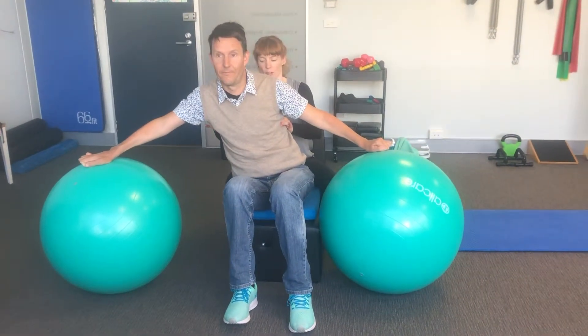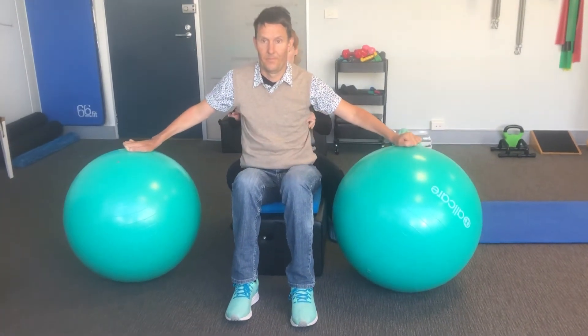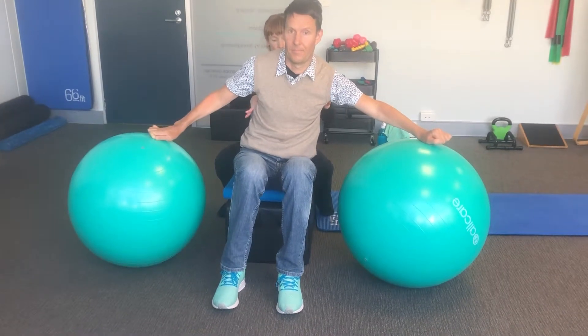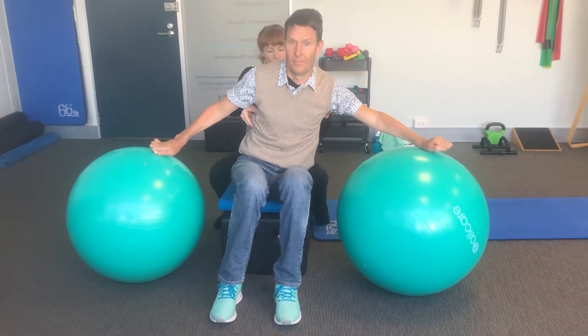Good, so lengthening on the right, slight pick up on the left, and then opposite to the other side — lengthening on the left, a little bit of a pick up on the right.